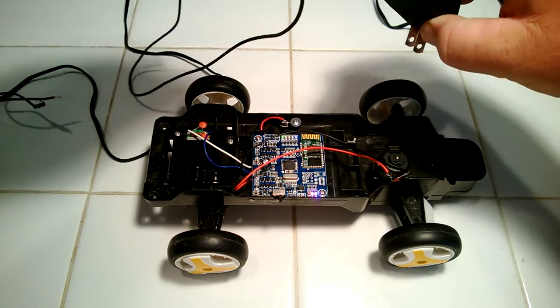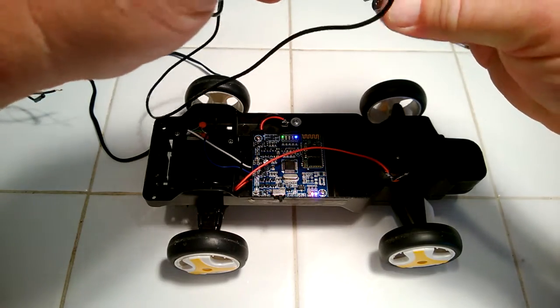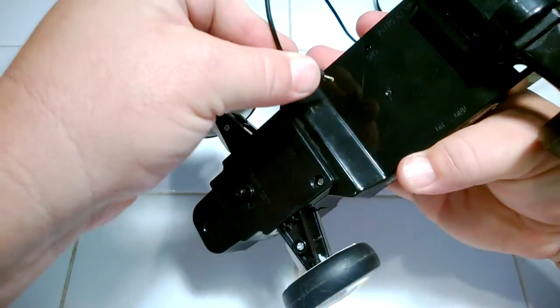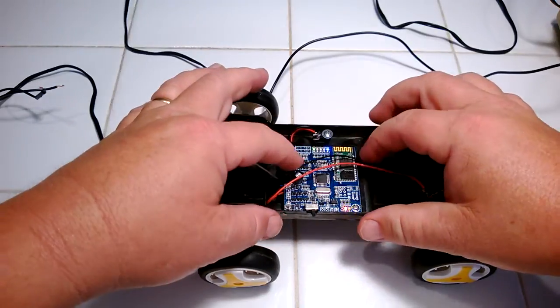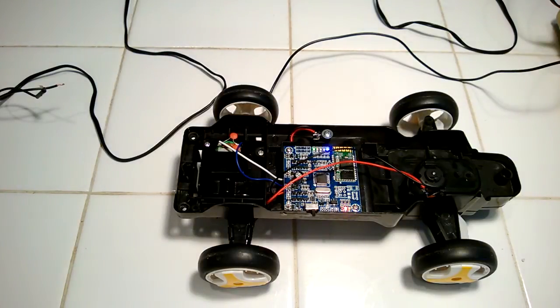Now I can take my regular charger — it's just a USB cable — and plug the charger in normally. I should be able to see these green lights here start to go up as the charge level increases. I can now get my Dagu iRacer recharging, and that's how you jump-start a dead Dagu iRacer.